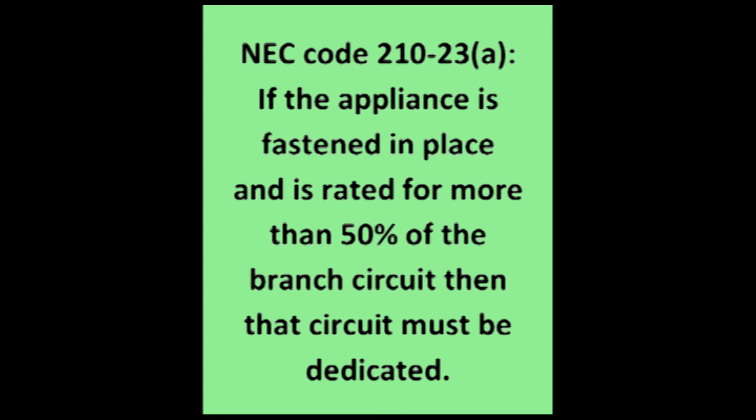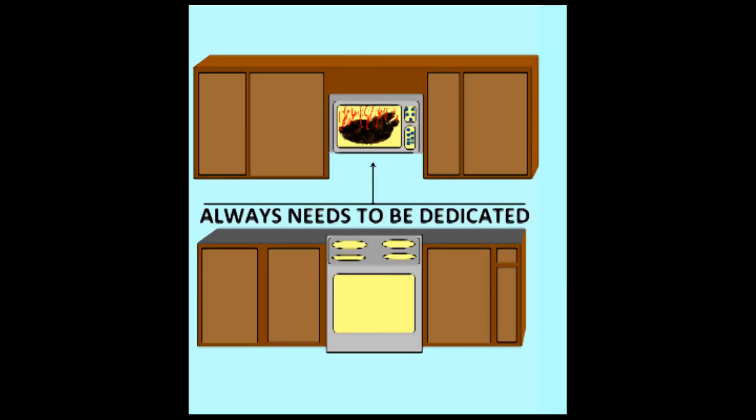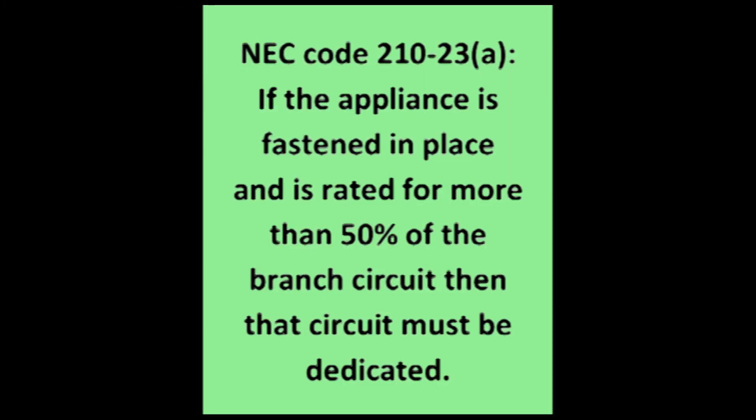What we're talking about here is a microwave that is mounted above an oven or a cooktop that is rated for anything over 10 amps. Most of these overhead microwaves are rated at 12.5 amps or more, so a dedicated 20-amp circuit and a rated 20-amp outlet are an absolute must.